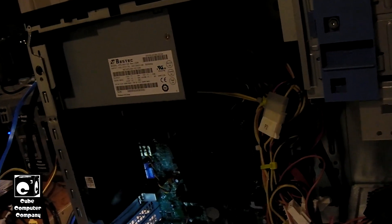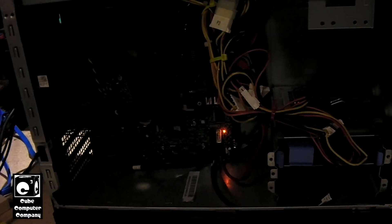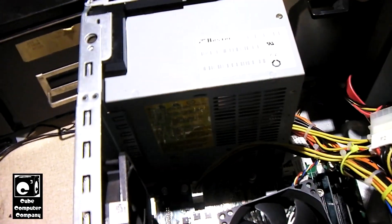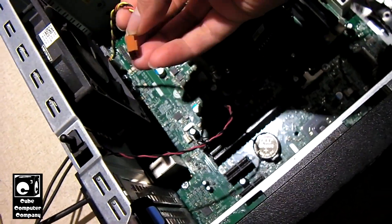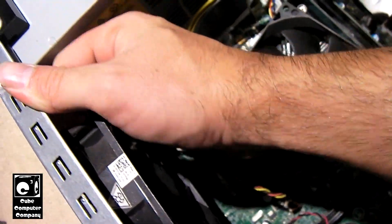We're going to go ahead and shut down the system and unplug power from the back. Now we'll set the system on its side. We're going to unplug this fan, and we'll need to pull it out.